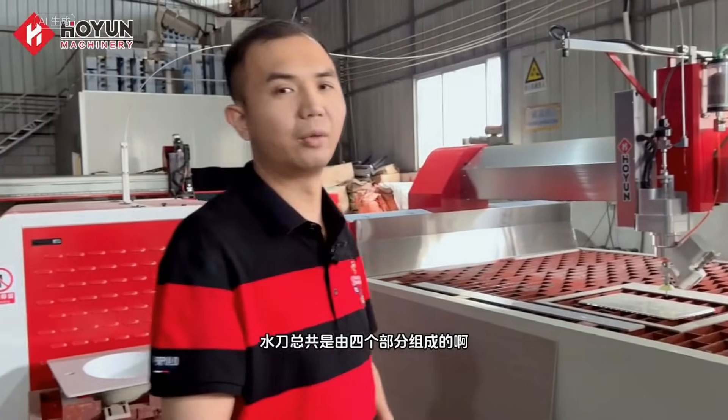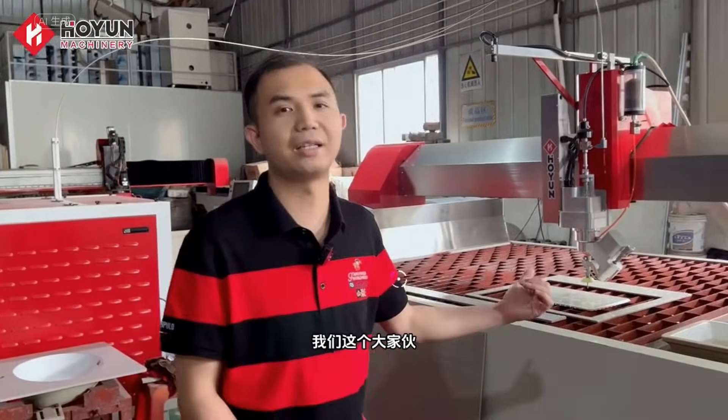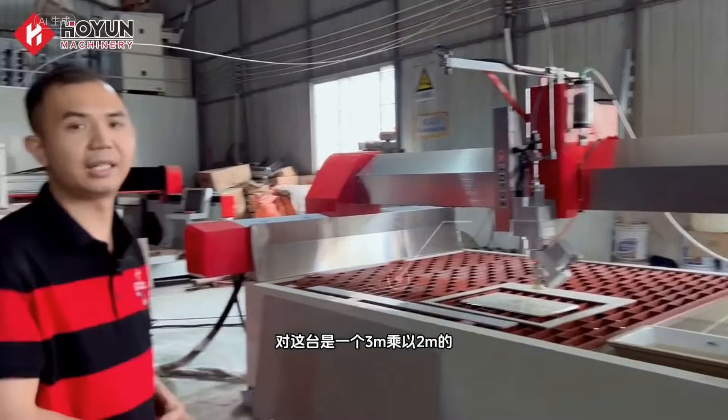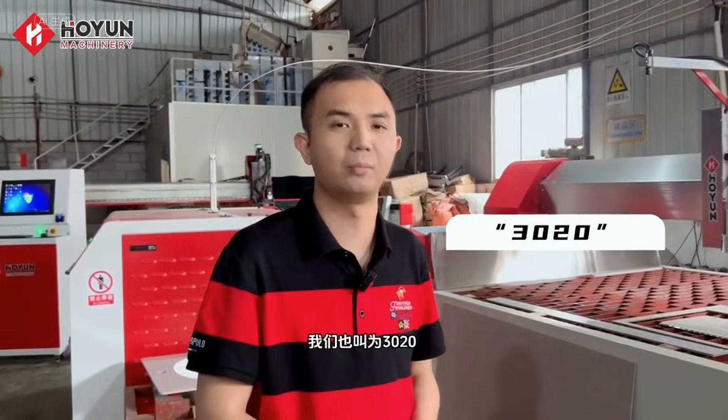The water jet is made up of four parts in total. The first is what you can see — our big unit. This is a water jet cutting platform. This one is a three meter by two meter one. We also call it the three-hundred-one.